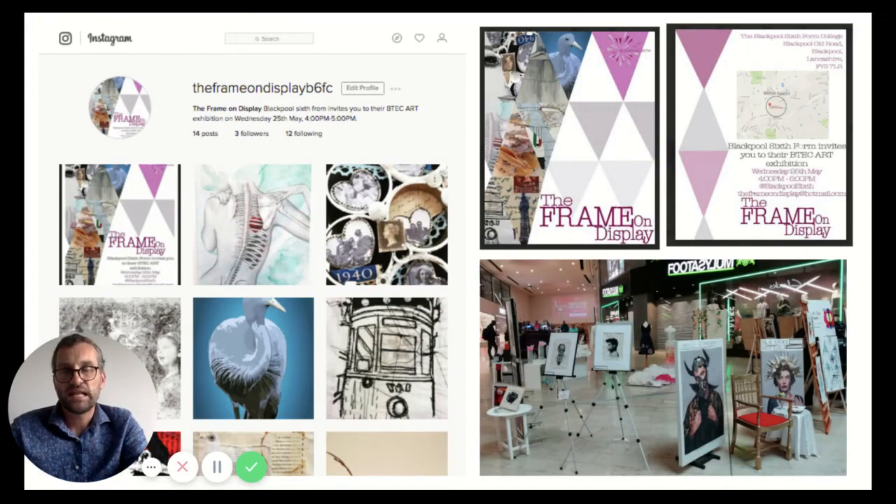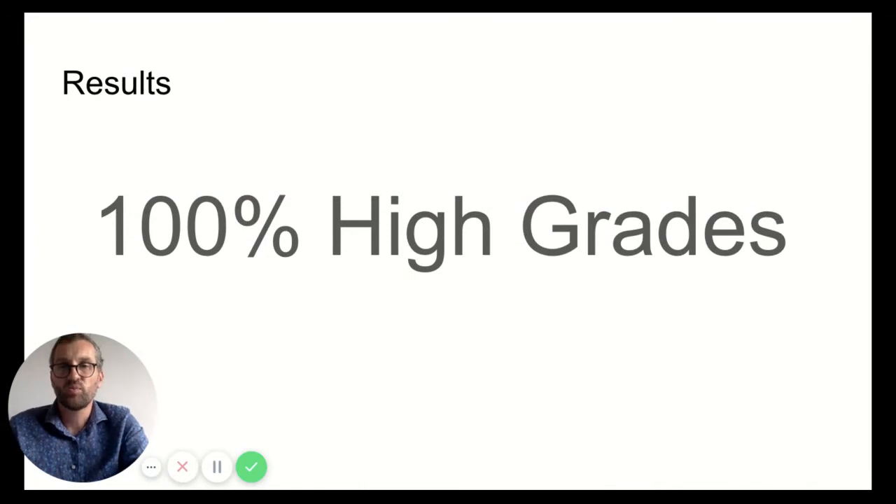This work often culminates in an end-of-year exhibition. We give you the chance to promote your own exhibition as well as a really nice public space to display it — we've been in the Houndsell Shopping Centre, the Sainsbury's viewing galleries, and other private galleries over the last few years. We pride ourselves on having 100% high grades over the last three to four years, with around 90% high grades in two or three of those years, which we put down to the individuality and innovation we foster throughout the course.